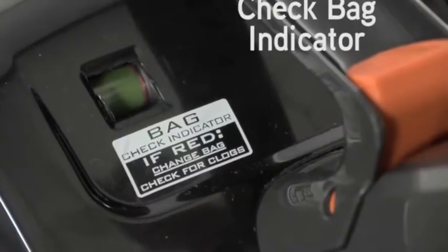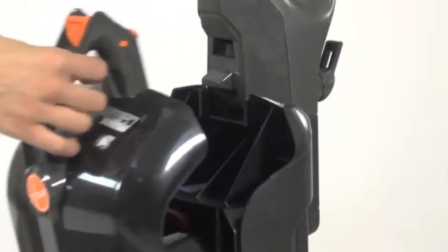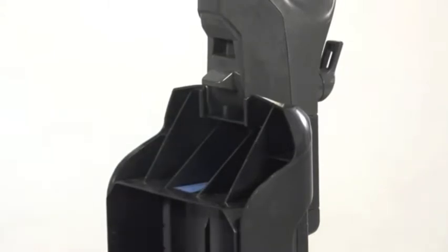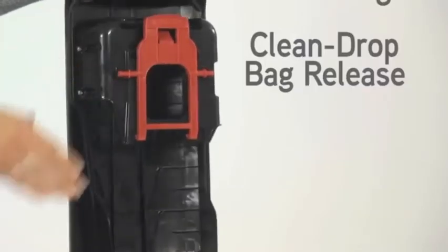The hard bag cover has a check bag indicator, a built-in carry handle, and a bag door release button. Inside the bag cover is a HEPA bag with a clean drop bag release, which eliminates the need to touch a dirty bag.